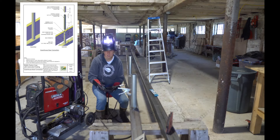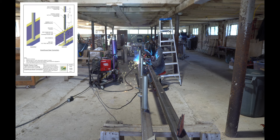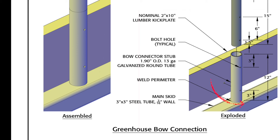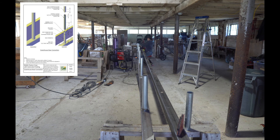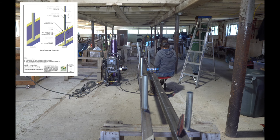Once you get your square tube laid out, you'll need to mark your spacing for your stubs. The stub is what the actual greenhouse will connect to on the base frame, completing the connection to the structure. We worked with our greenhouse supplier, and they took 1.9 inch outer diameter, 13 gauge galvanized round tube and cut them into 12 inch pieces. They also drilled two quarter inch holes, three inches from either side. All of this is in the plans on page 11. You'll want to weld your stubs the same distance that your greenhouse hoops will be spaced at.